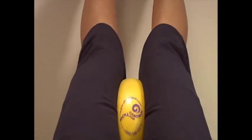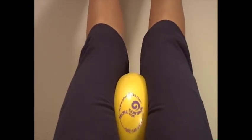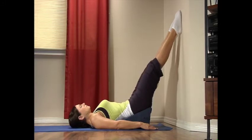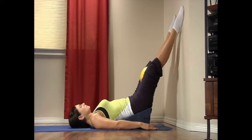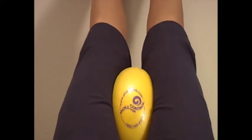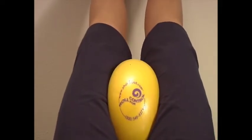Exhale, toes in, roll your legs in on the ball for a count of five. Inhale, rotate your toes out, legs out for a count of five. Continue: exhale toes in, squeeze the ball for a count of five; inhale toes out for a count of five. Repeat this sequence five to ten times.